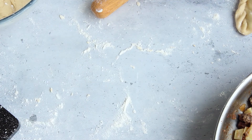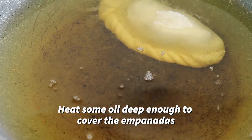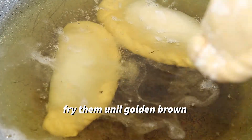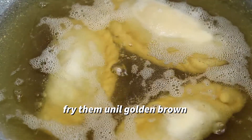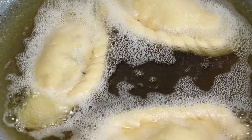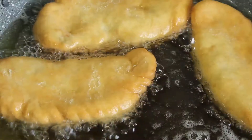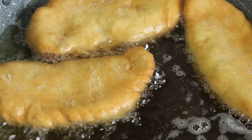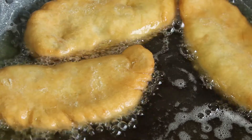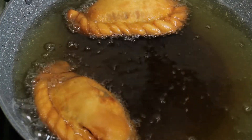Now you can start frying them. Use oil deep enough to cover the empanadas and fry them until they're golden brown. Repeat this process until all of the empanadas are cooked.